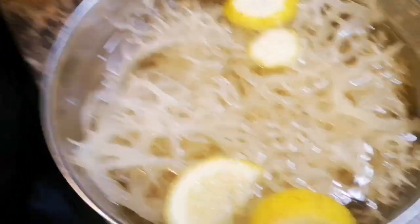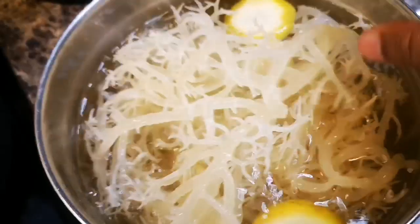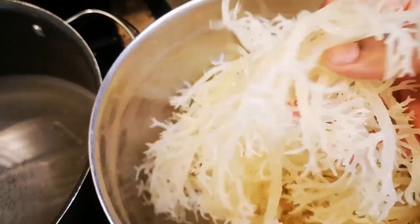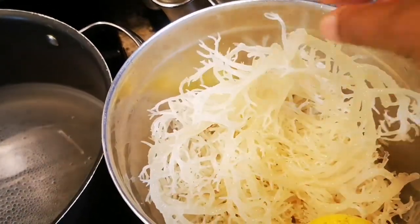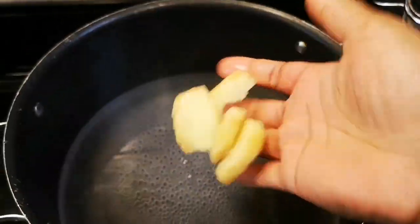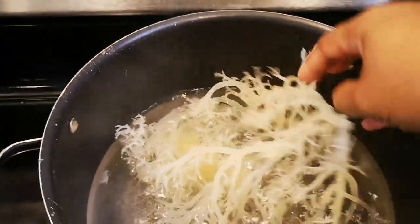Look at this goodness — see how it rises, gets fluffy, and comes to life! I used two packs and now I'm rinsing it off. Look how clean and alive it looks. The water is almost boiling and I have some fresh cut ginger. Look at how big it gets — wow!